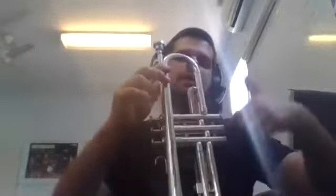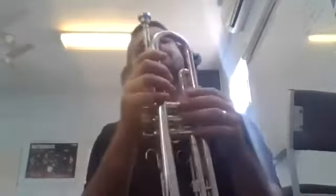Now unlike the clarinet and the saxophone that are part of the woodwind family, the trumpet belongs to a different instrument family called the brass family. The brass family is so-called because the type of metal that the instrument is made from is brass, and there's a specific way on how to play brass instruments.